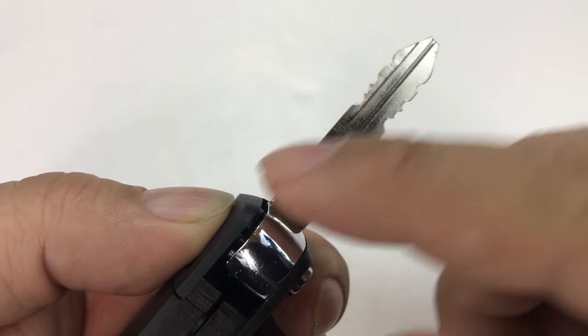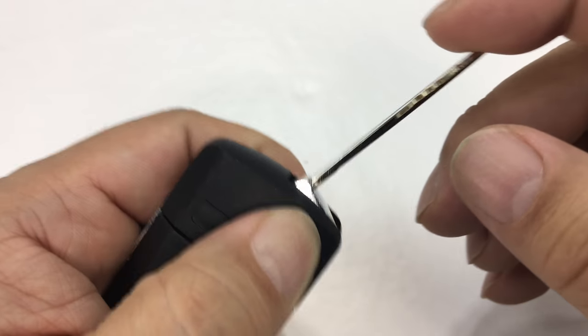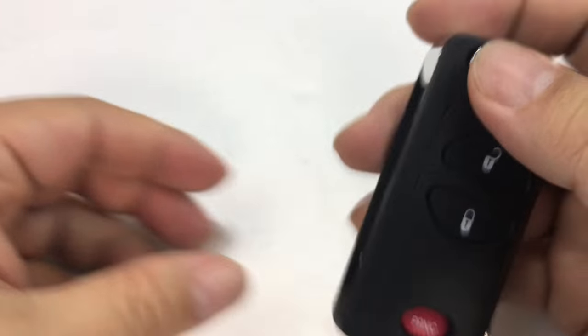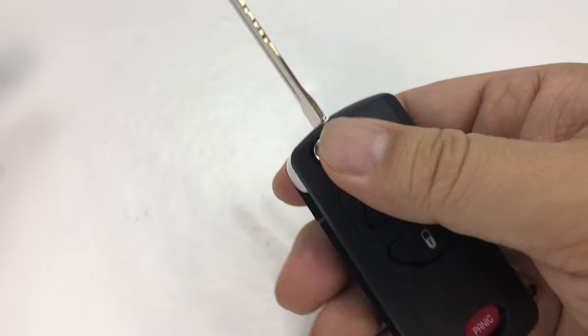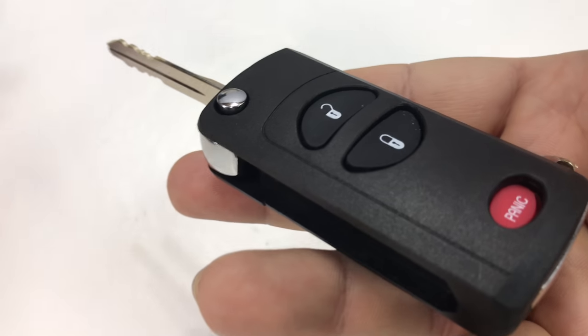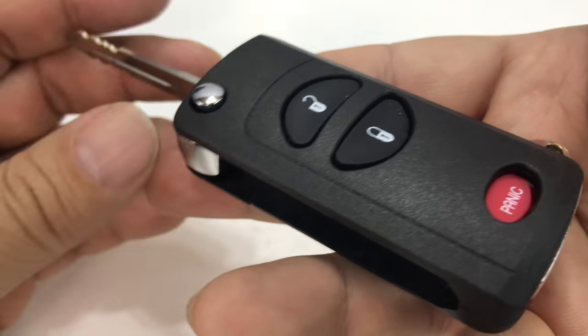He charged me 20 bucks to cut this key and he won't guarantee it. I thought that was a little expensive, but it is what it is — especially when you're doing a kind of upgrade like this. But then you can carry a modern-looking key and not feel so much like it's dated.